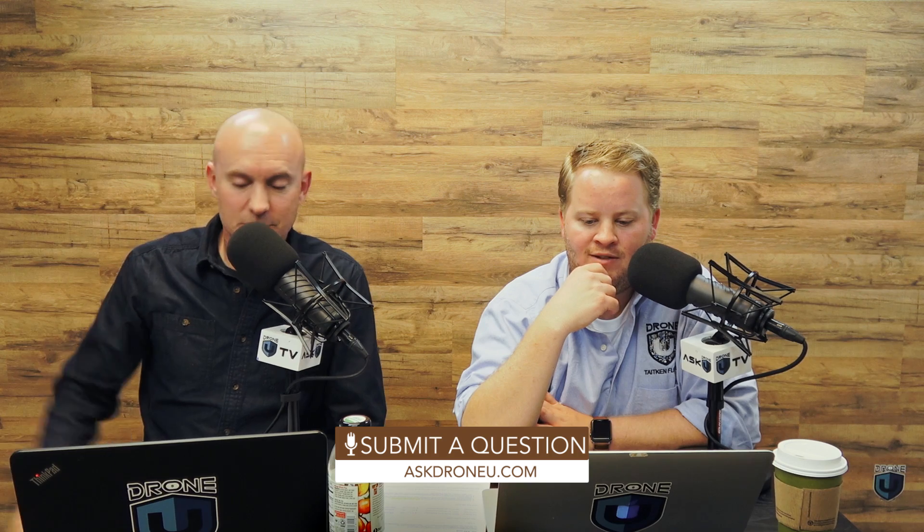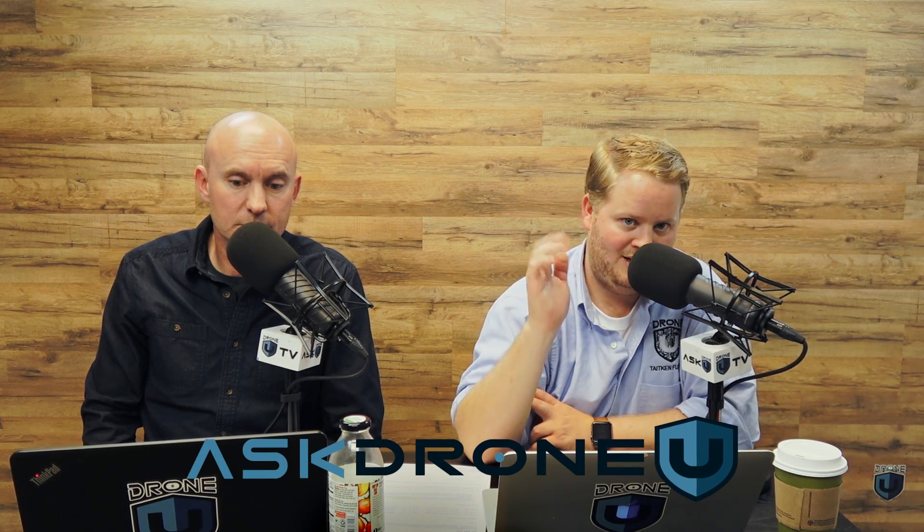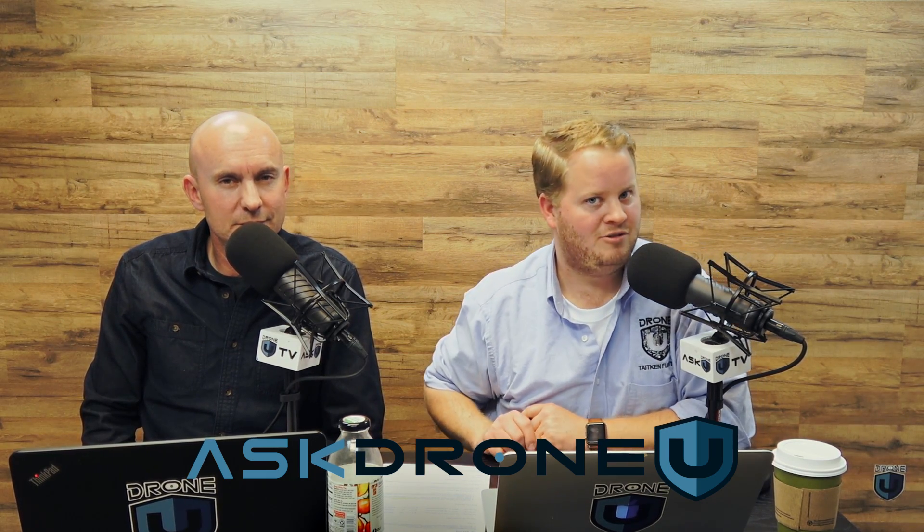We'd love to hear more business questions as our business course is about to unveil. We've also got some big news coming out at the end of this week we're very excited to announce — there's just a lot going on here at DroneU. Go to AskDroneU.com. And if you feel like being a nice guy — like Santa Claus — leave us a review wherever you listen to podcasts: Apple Podcasts, Overcast, Stitcher, wherever. Please leave us a review, we'd greatly appreciate it. That's going to do it for us today. My name's Paul, and I'm Rob. This is Ask DroneU.